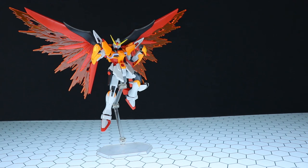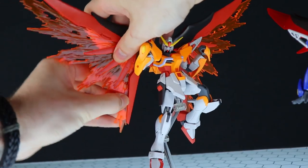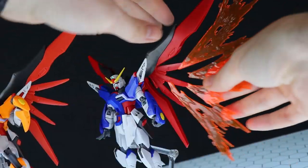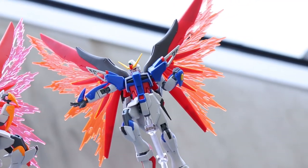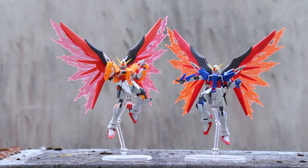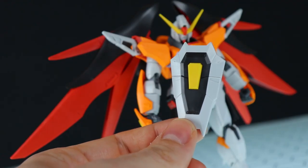These do look pretty cool — I feel they're not as effective-looking as the pink on blue we saw with the standard Destiny, but still pretty damn cool. Someone out there is probably wondering what this one looks like with the other one's wings, and vice versa — so why don't we find out. Off with the orange ones, on with the pink, and then the orange ones go on the standard Destiny. There they are side by side — the standard Destiny with Heine's wings and Heine with the standard Destiny's wings. Still I feel the pink looks that little bit better, but either way both are looking awesome.